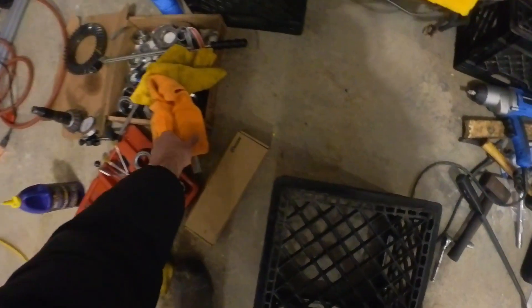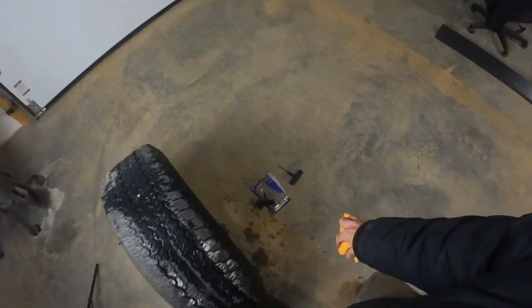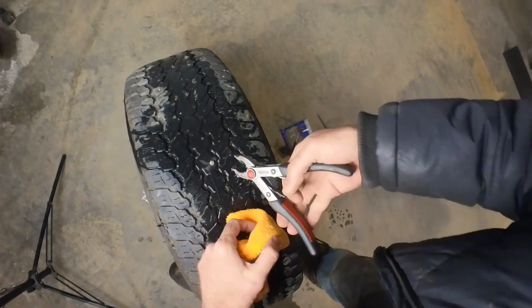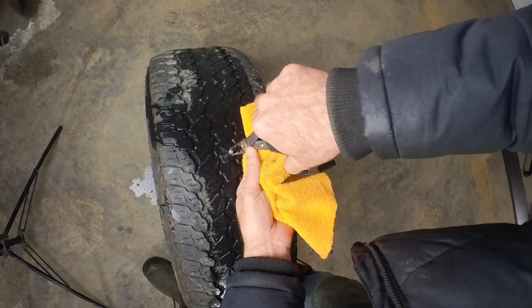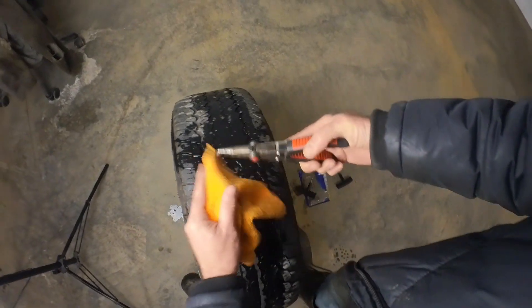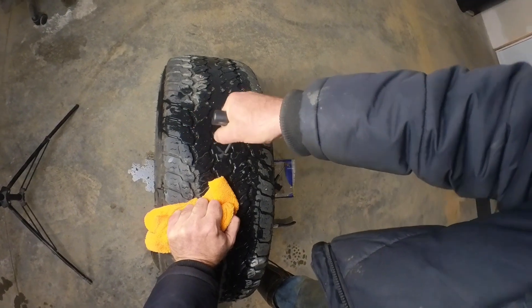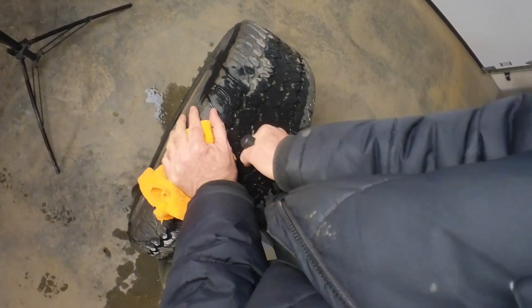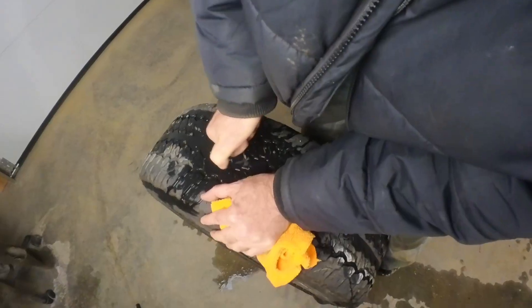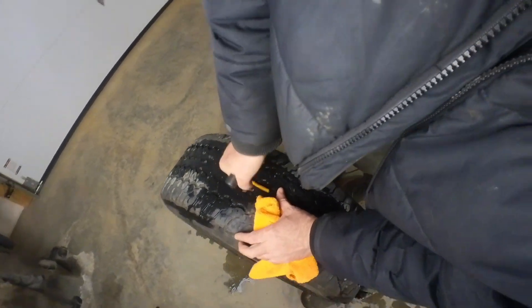The rock actually came out easier than I thought, so I shoved it back in just to show you what I did. I took the needle nose pliers, went around the rock like this, pushed down until I was able to get a hold of it, and then it just pulled right out. Quite a big hole. The next thing you want to do is insert this reaming tool and go up and down just to smooth off the hole.